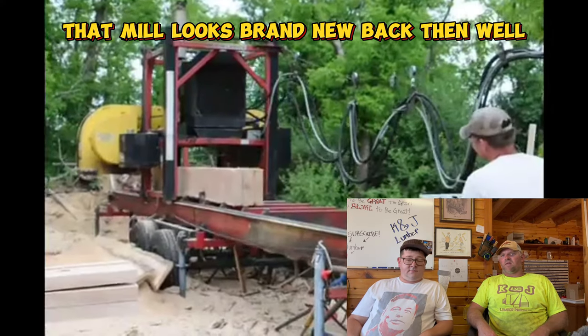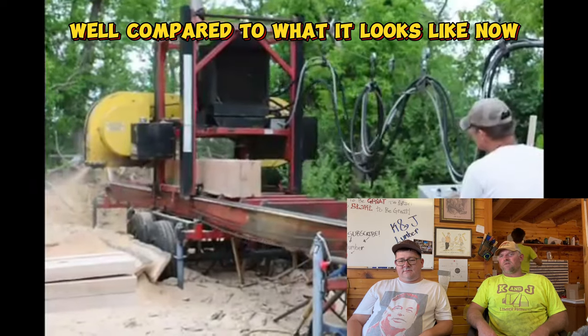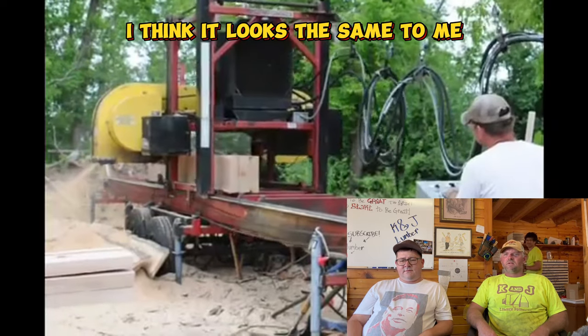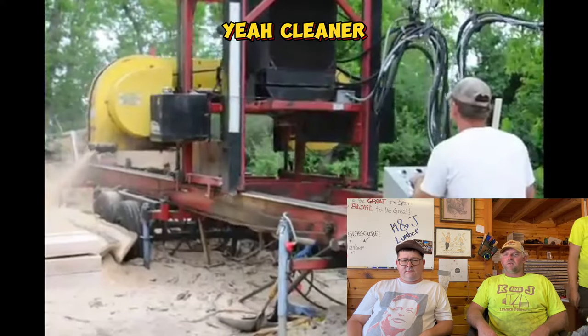Man, that mill looks brand new back then. Well, compared to what it looks like now - I think it looks the same to me, except cleaner. Yeah, it looks cleaner.